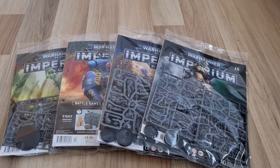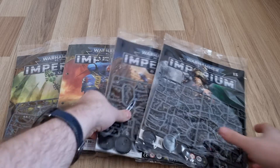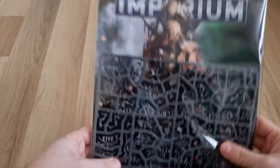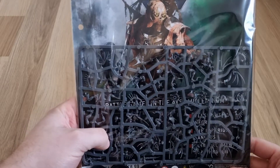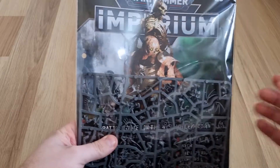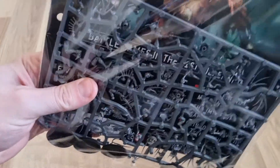So usual format as with some of the previous videos: we'll look at all the magazines first, and then we'll look at all the individual miniatures, and then we'll wrap the video up. We'll start with issue 15. So issue 15 is the first issue where you get your first set of five Flayed Ones, which are the Necrons covered in — well, human flesh pretty much.